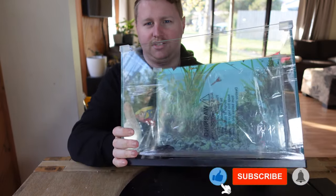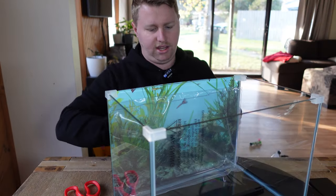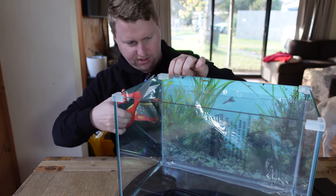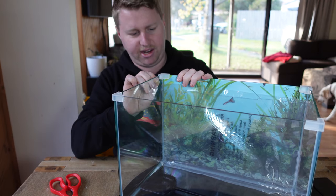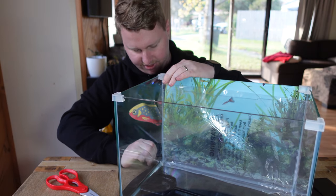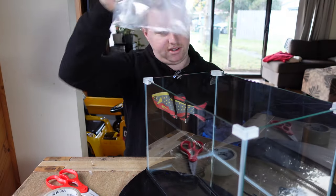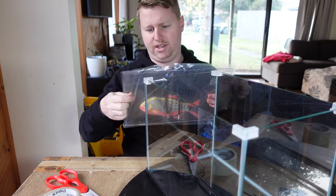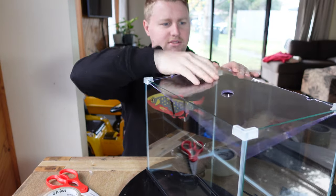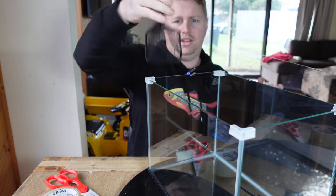So what we've got is just a tank. We're even going to get fancy today. This is what it basically comes with. You can leave the plant background on if you want, or alternatively flip it over and run with the black background, which I think is a lot more desirable. Just like that we've got a black background on there. It does come with a little acrylic lid with some cutouts — a feeding hole and some cutouts for the cables, which is handy. We are going to use that later. And then the other thing we get with it is a little net.